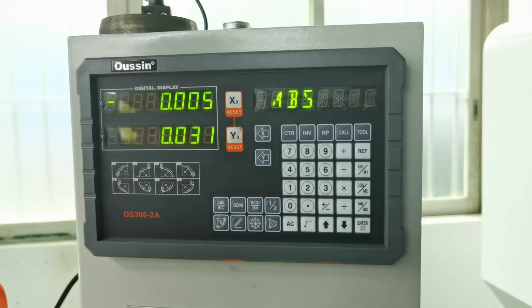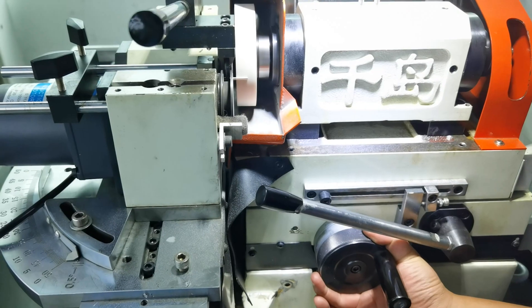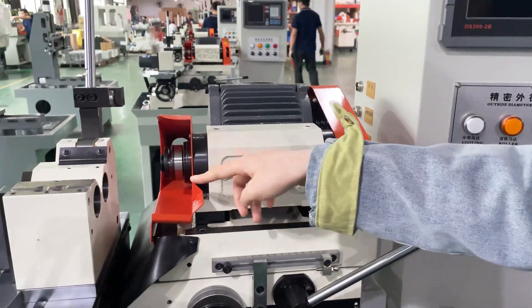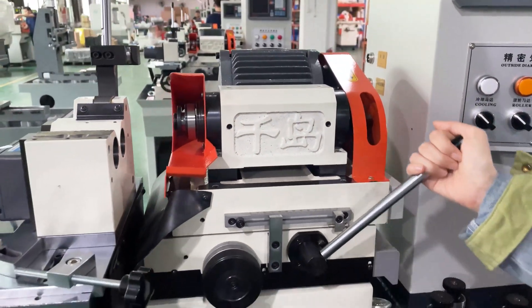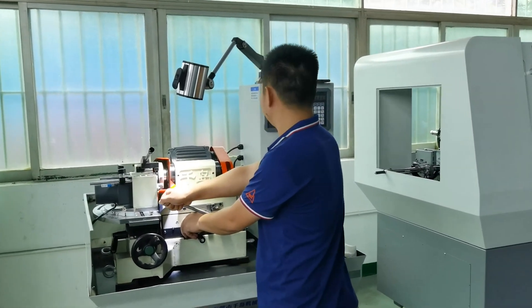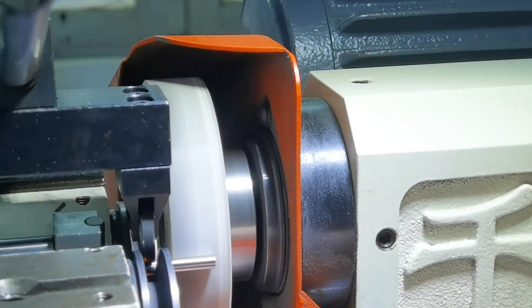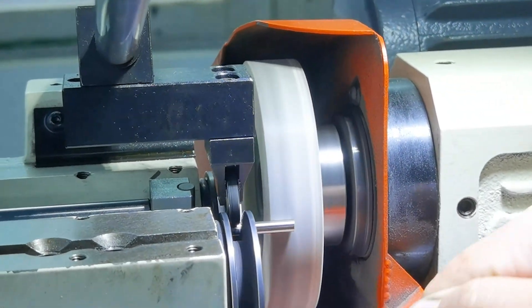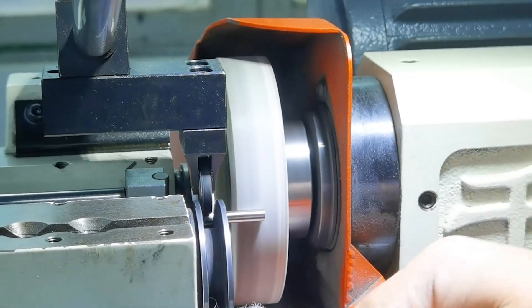The two wheels will make the workpiece spin with high speed. This area is for the grinding wheel, and we can control movement by manual like this. It is necessary to adjust the angle during grinding to meet the best accuracy. Normally the accuracy of concentricity is 0.002mm.